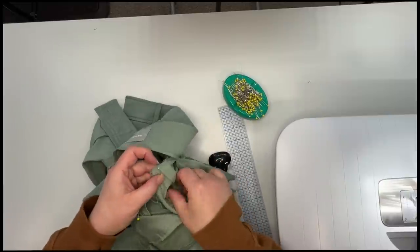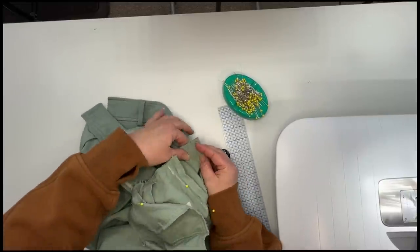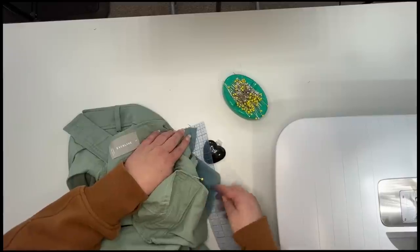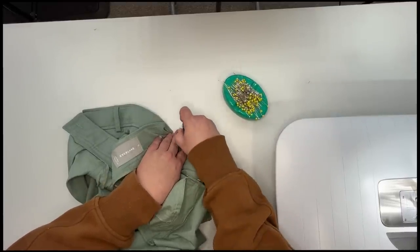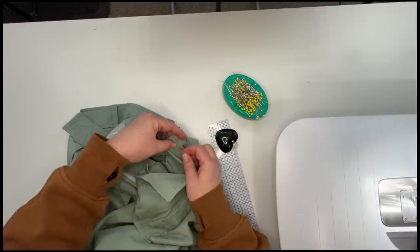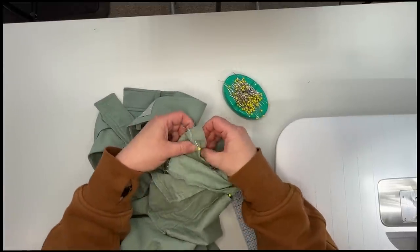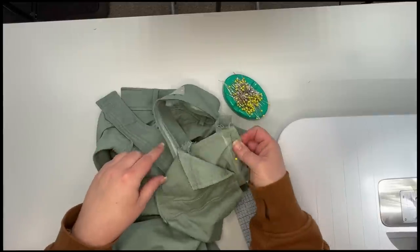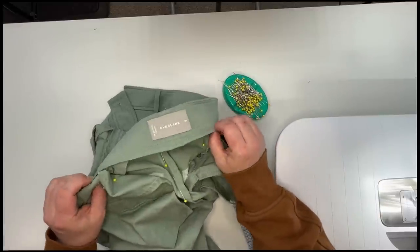I'm just going to pin this and we're just going to go for it. And then the same on the other dart — we can mark that in, or if you want to just wing it and line up the previous sewing line with your presser foot or some other marking on your machine. I'm going to go over to the machine — we're going to sew the dart a quarter of an inch down to nothing, the center back half an inch down to nothing, and the other dart a quarter of an inch down to nothing. Let's go to the machine and do that.